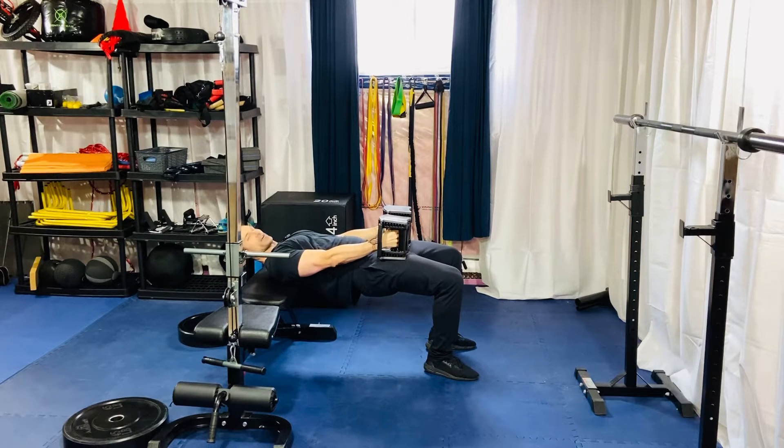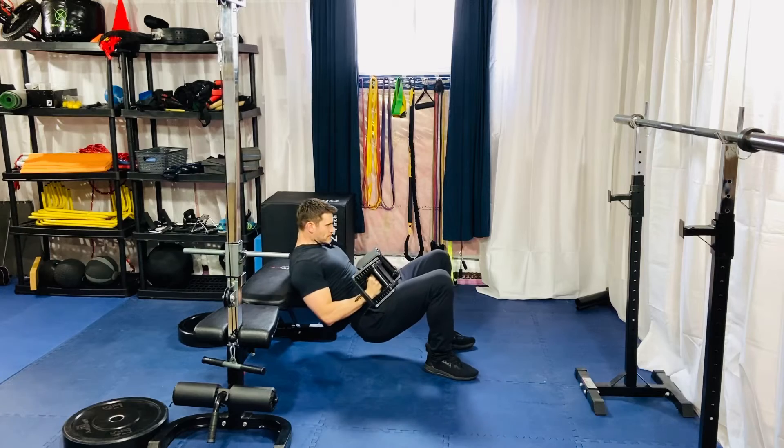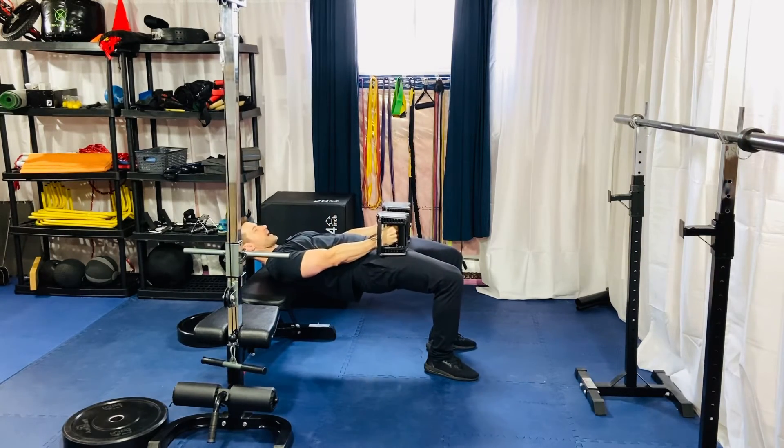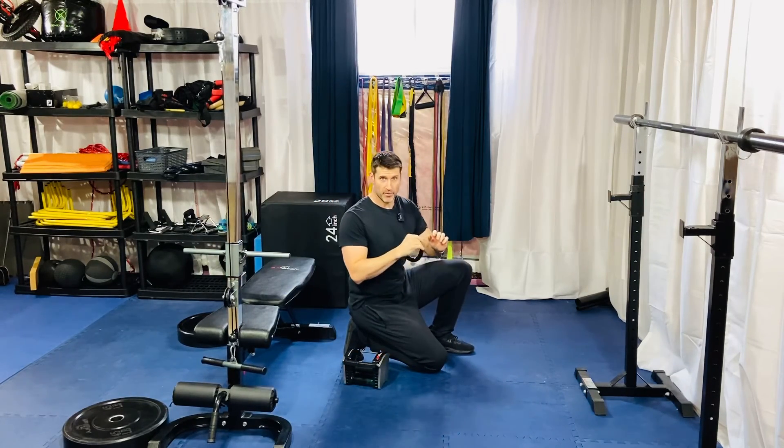Notice that everything comes up together — I'm not looking at the ceiling, I'm looking at the crack where the ceiling and wall meet. And that is your two dumbbell hip thrust.